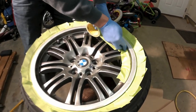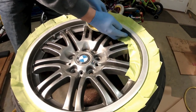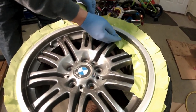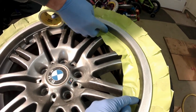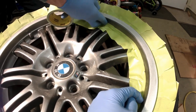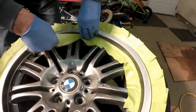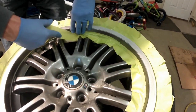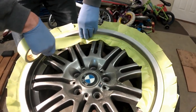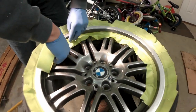We pulled that inner lip of blue tape off because we realized this section is all going to get masked off and stay masked off, whereas the other piece is going to be pulled off and moved so that we get that transition right. So we're putting all this tape on and that's going to stay on, and then the blue tape will go on but will be pulled off and moved again after — that was the reasoning behind that.